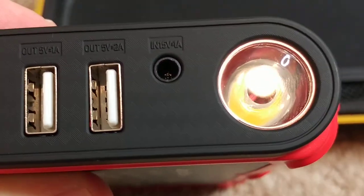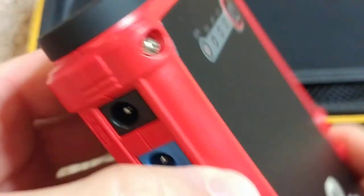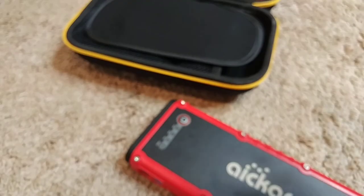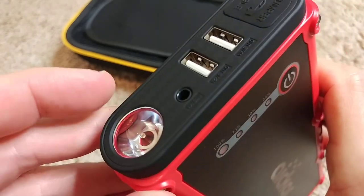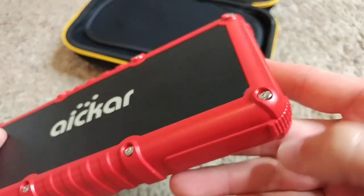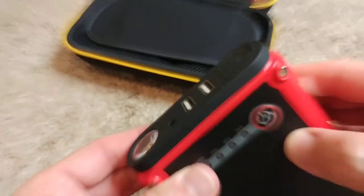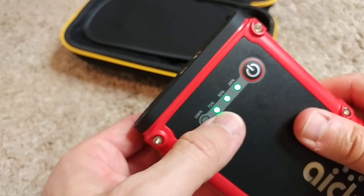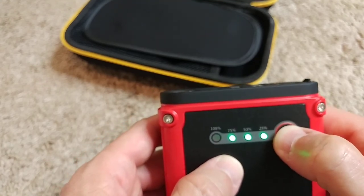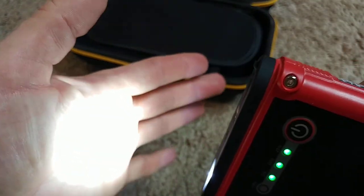There's also an input: 12 to 15 volts input. And there's a built-in light — let me figure out how to turn it on. There's a button here, and pressing it shows the charge indicator. We can see it's at 75% charged.